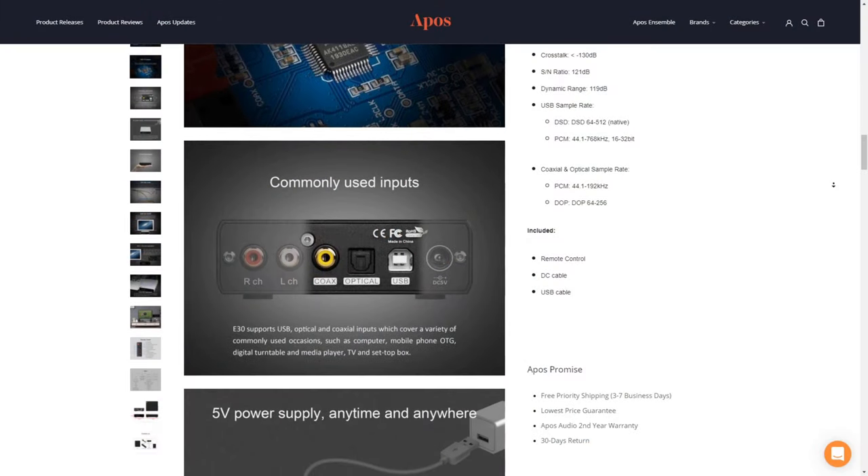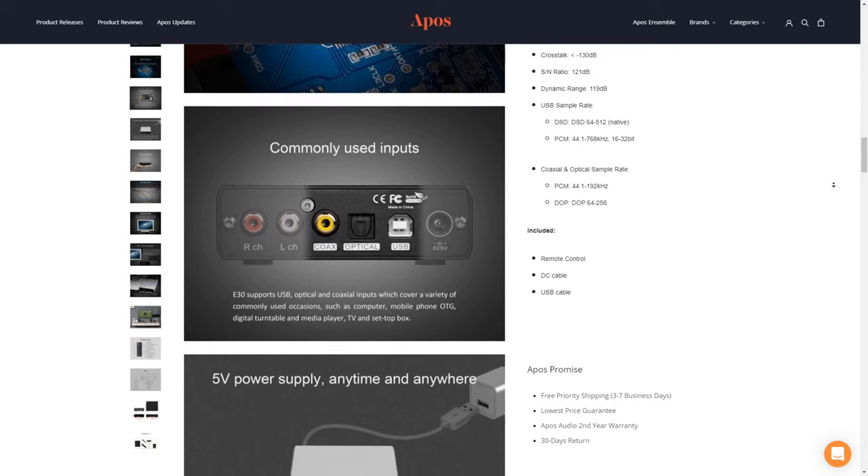The E30 can be used on any PC — Windows, Mac, or Linux — Toslink, or even any coaxial source you might want to use.